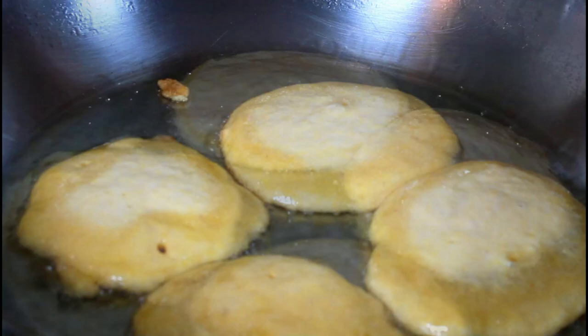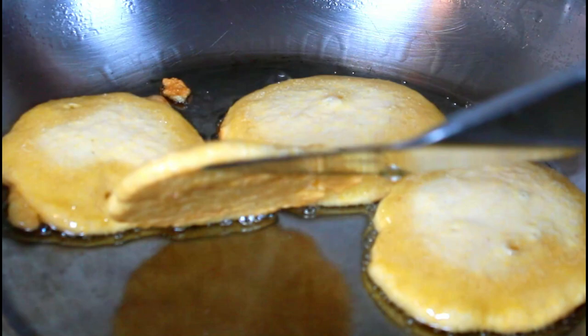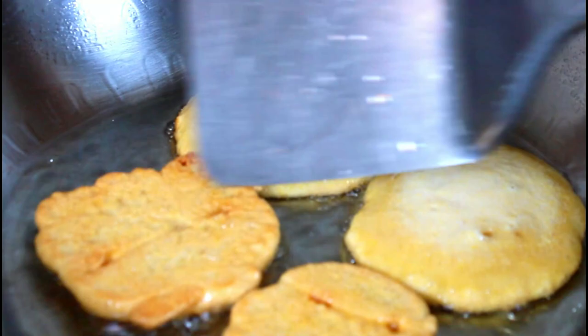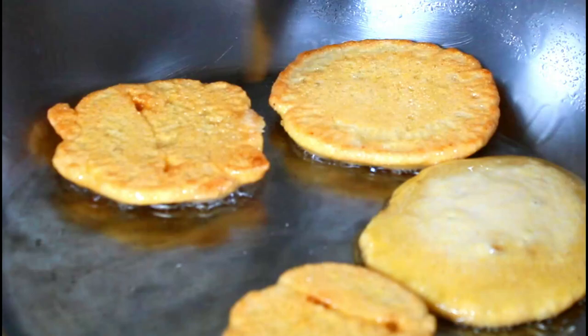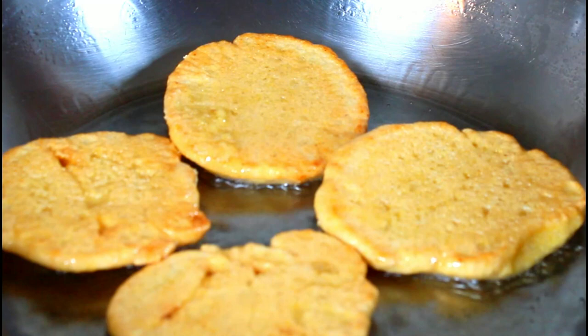I'm going to check if it's about to be flipped over. See how easily it moves when it's non-stick. I'll fry a little bit more. I'm going to put it over. I'm going to let this fry on this side and then take it out and drain it on some paper towel.